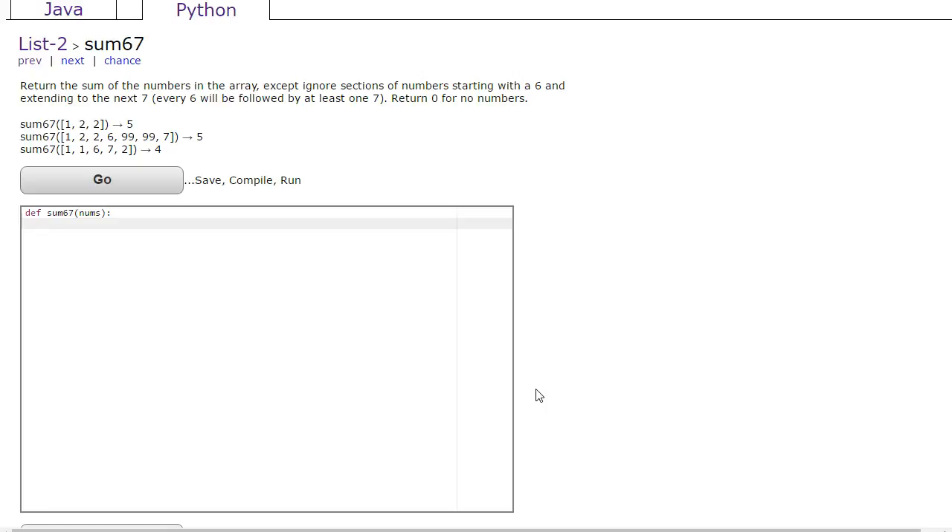Let's start by talking through the problem and making sure we understand it. What this problem wants us to do is write code to take a list and add up all the elements using this rule: once we see a 6, we're going to stop adding, and then when we see a 7 again, we're going to start the adding process.